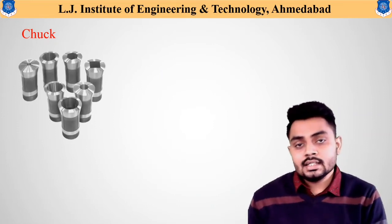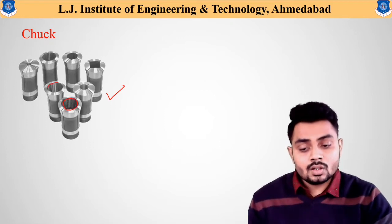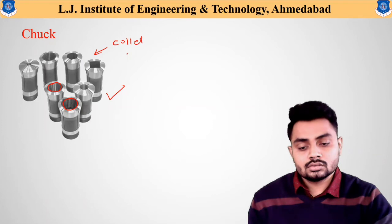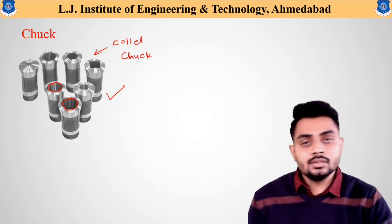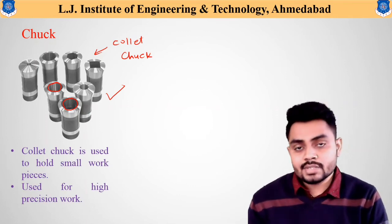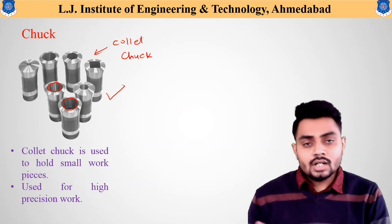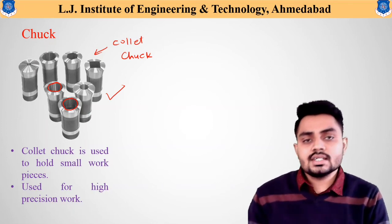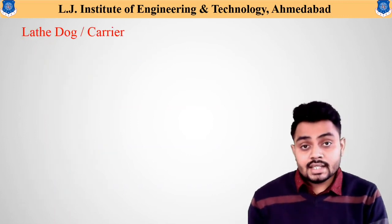The next chuck type is the collet chuck. It has holes of different diameters available, and different collet chucks are used based on the available diameter of the workpiece. The collet chuck is used to hold smaller workpieces where precision and accuracy are required. Other chuck types also exist, such as magnetic chucks and hydraulic chucks, based on the component to be machined.